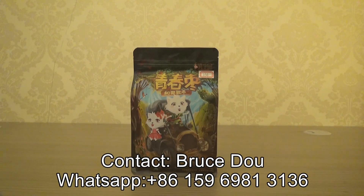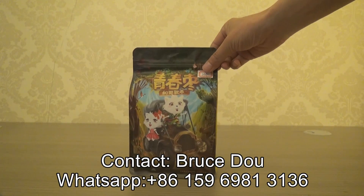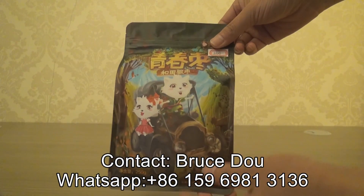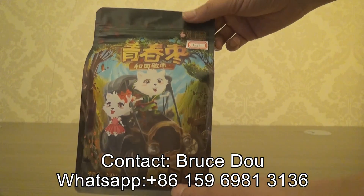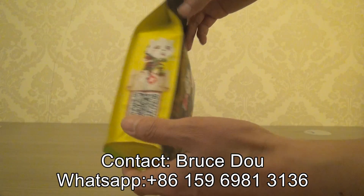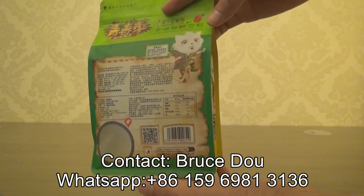Hello, this is a cute bag with fantastic artwork and very good design, suitable for kids. It is a flat bottom pouch with a full matte finish.